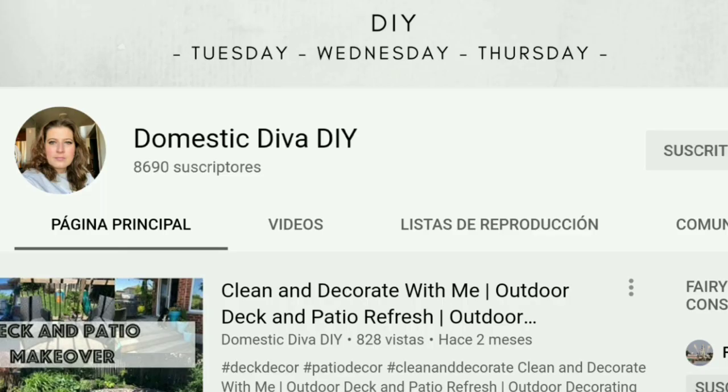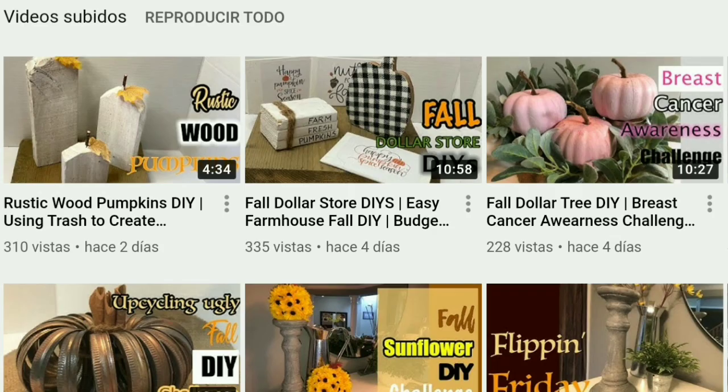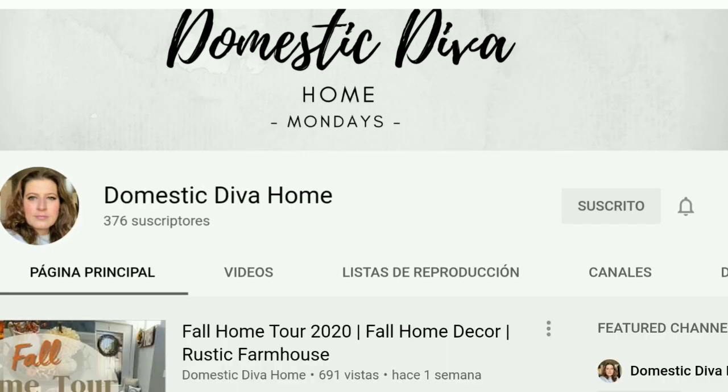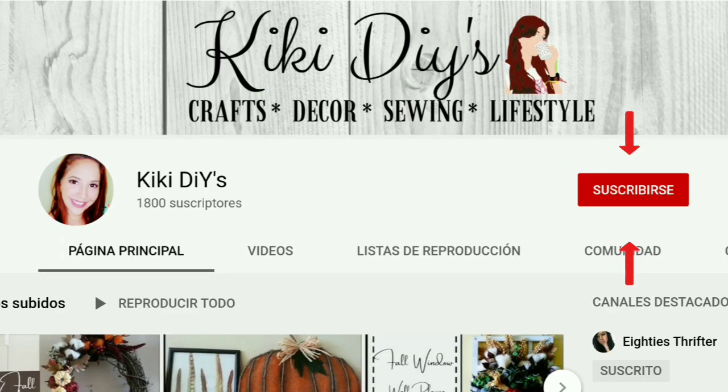This is part of the Pinterest DIY Challenge for Halloween, hosted by Sonia from Domestic Diva DIY, Domestic Diva Home, and Domestic Diva Cooking. In the description box below you're going to find links to all of her channels, and also the playlist for this awesome challenge — go check it out, I know you're going to love everything you find there.